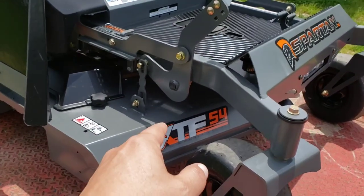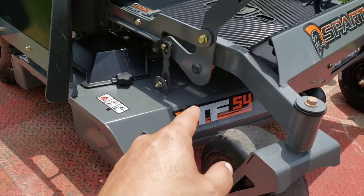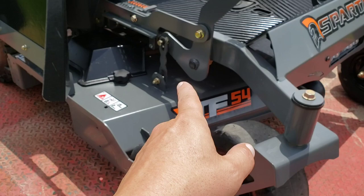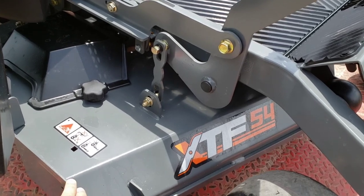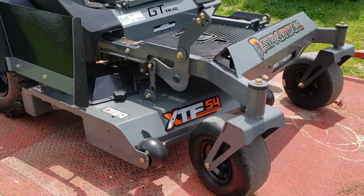Now, if you're looking for any sort of lawnmower, you're going to need to know the thickness of the deck. This is 7-gauge steel all the way around on the deck. Now, I think it's 5-gauge steel on the edges — I may be wrong with that. I know that the one above it is 5-gauge steel for sure.